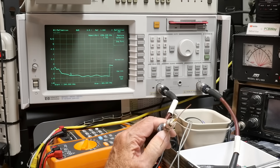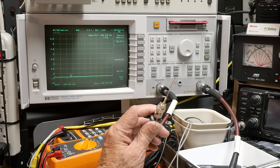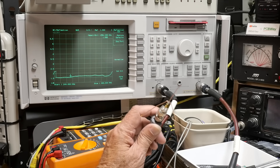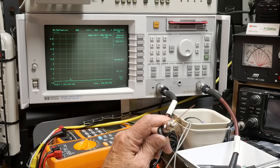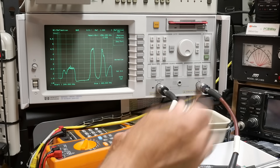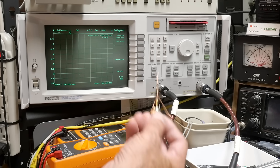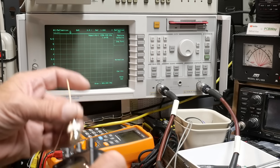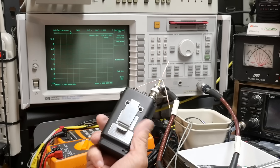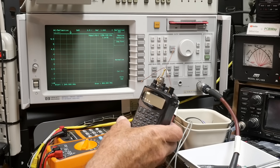Look at that — one and a half to one SWR. It's a dandy! Antenna building is a hobby that everybody should take up for a while. One point one eight to one, and it's really broadband — what a nice little antenna. And what did it cost me? Nothing — just junk little parts from the garage.